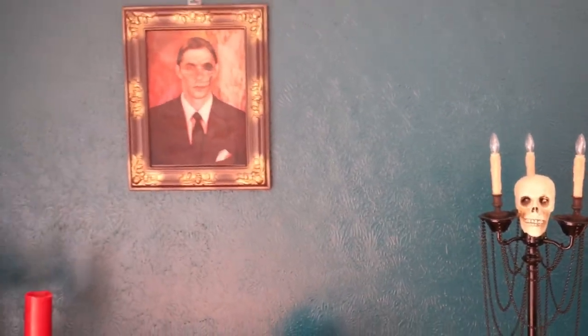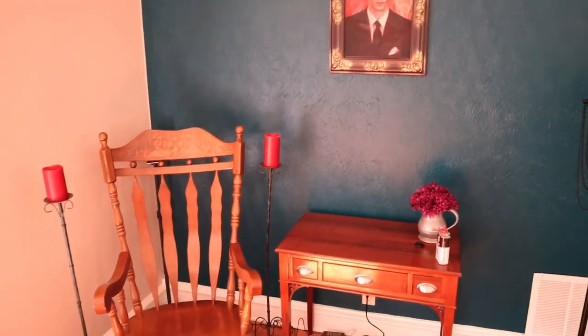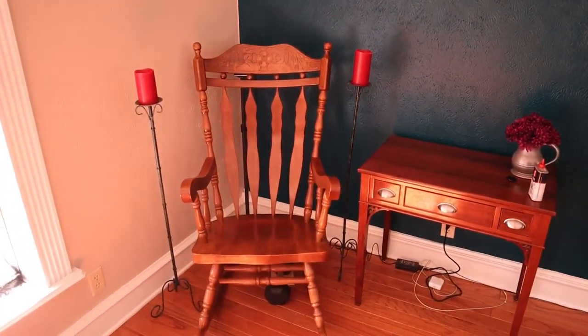Happy Halloween, YouTube. In this video, I'm going to show you how to make this rocking chair prop.